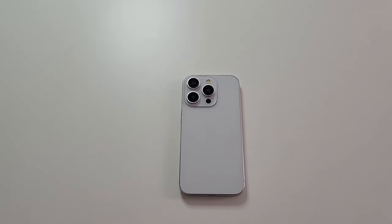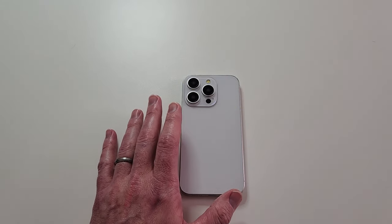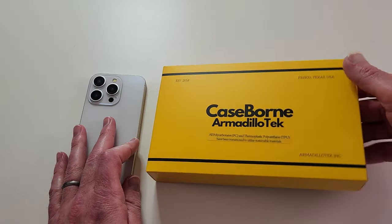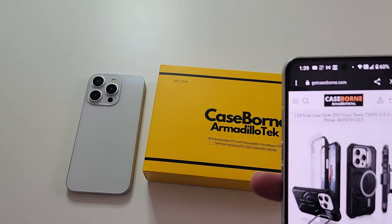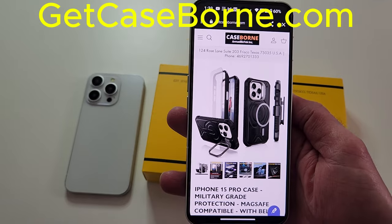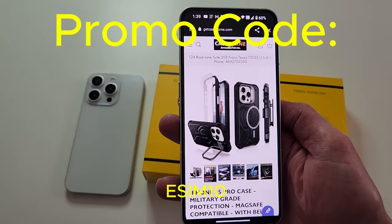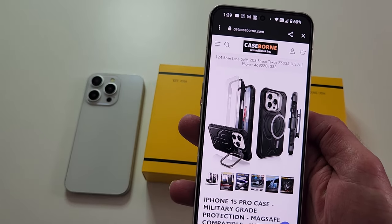eSIM Studio is back with another case review. If you got a new iPhone 15 Pro and you want the absolute best protection for this device, we got the solution for you. Our friends over at Armadillo Tech sent over their latest Case Born military grade drop protection case. Go to getcaseborn.com — the link is in the description — and enter promo code eSIM10 (E-S-I-M-1-0) to get a discount.